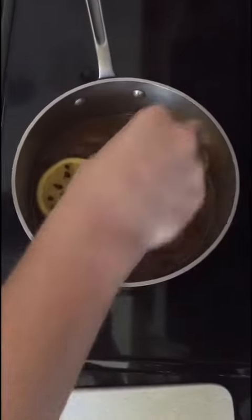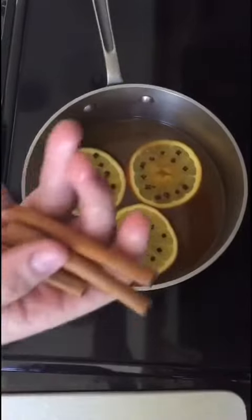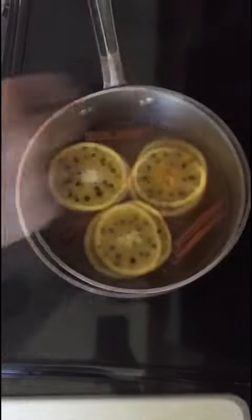I'm just going to put our orange slices in there, a few cinnamon sticks. Medium heat, maybe 15 minutes — let it simmer.